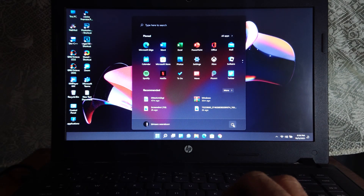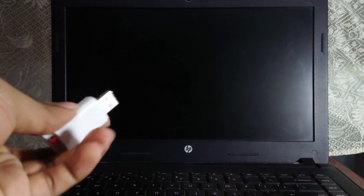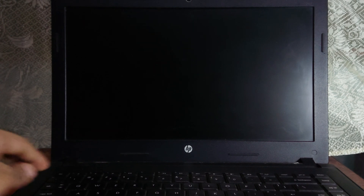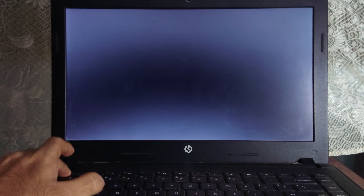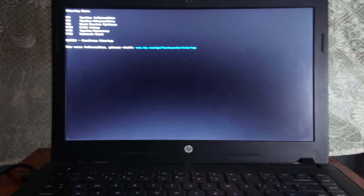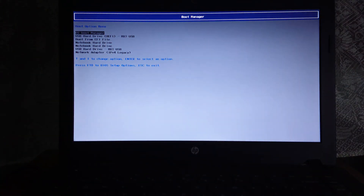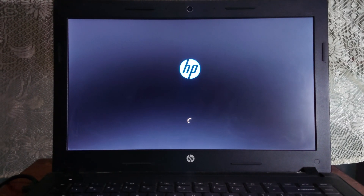After that, shut down your device and plug in the bootable drive to your PC. Hit the power button and as soon as you hit it, smash the hotkey for the boot menu — in my case it's the ESC button. Then select the boot device option and from there select boot from USB drive. You have to enable UEFI for this; if not, just enable it from BIOS.